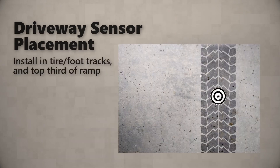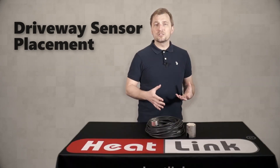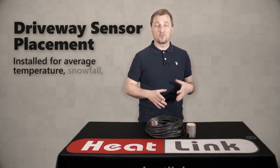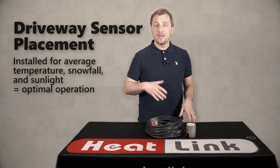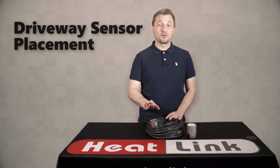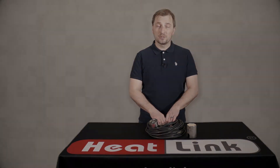You also want to install it in the tire tracks and in the top third of the slab. Following these tips will help to ensure that the sensor is ideally placed for average temperature, snowfall, and sunlight and will give you optimal system operation. That's it for this video. Join me in part two where we'll cover the installation of the sensor, and thank you for watching.